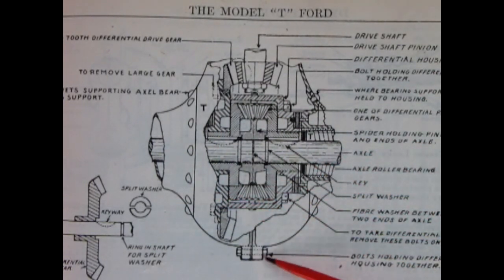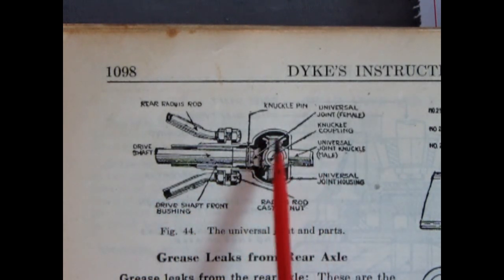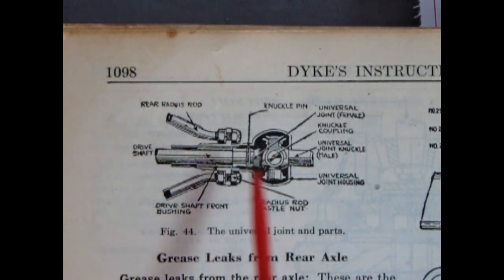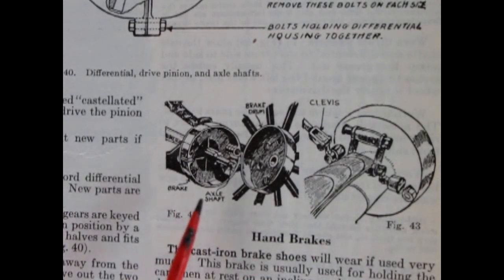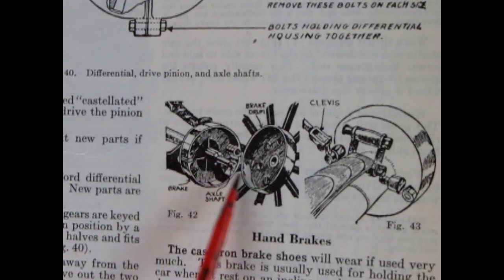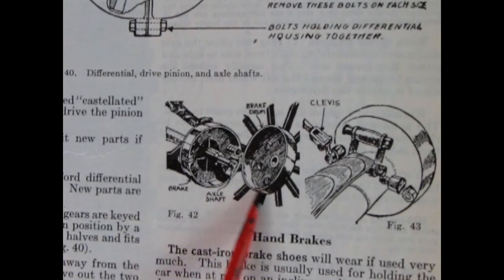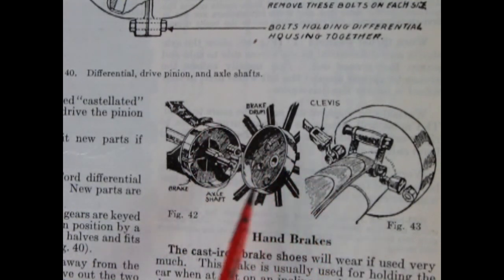We also have the bolts which hold the casing together and bolts holding the axle shafts where the axle covers meet the differential. The universal joint illustration shows it hiding inside the torque tube casing with the rear radius rods mounted on it. The brake illustration shows the brake drums and pads as if you'd pulled the wheel off — the wheel itself has a brake drum attached, and a clevis controls the brake lines so that when you use the brake lever it pulls the rods and actuates the brake.